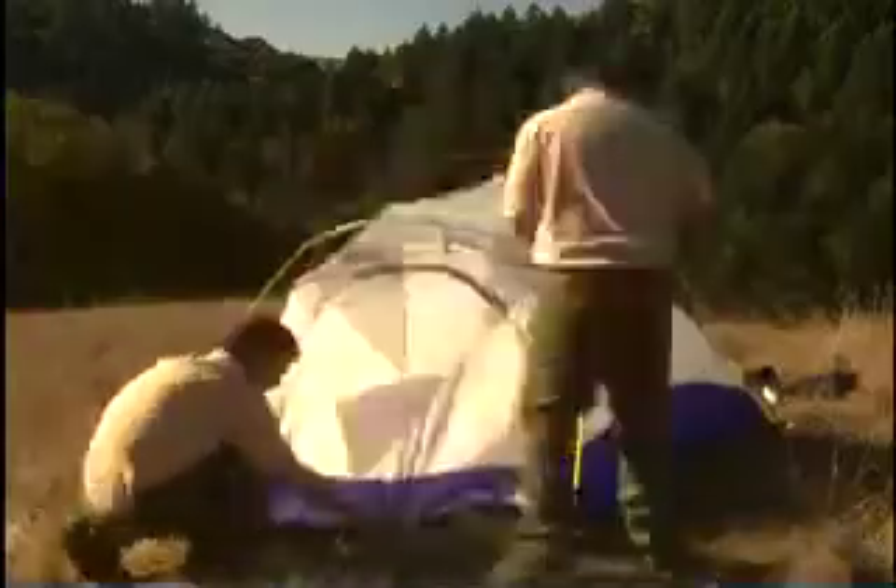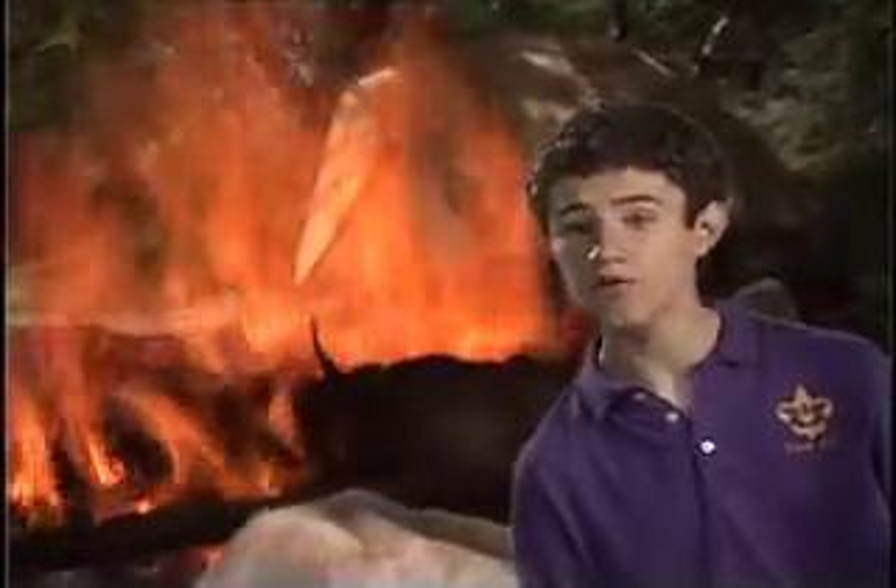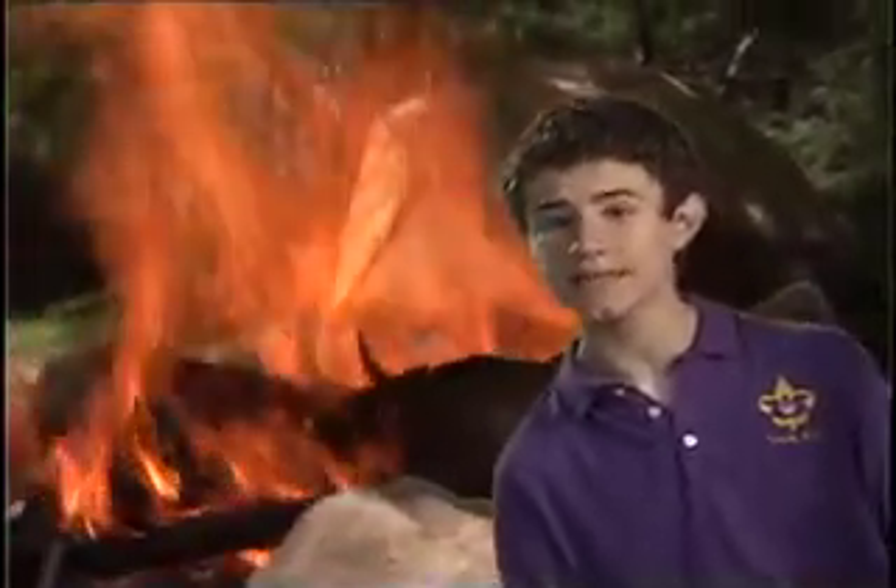Finally, home sweet home. This is very important: keep all flames away from tents. That means no burning candles, stoves, heaters, or lanterns inside the tent. No exceptions — only flashlights.